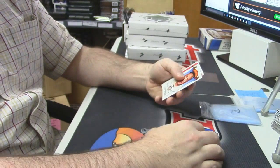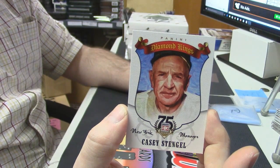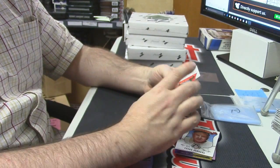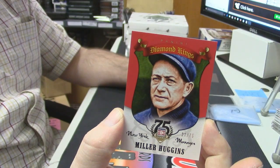He manages things such as baseball — Casey Stengel. 22 out of 75, Miller Huggins, Diamond Kings.